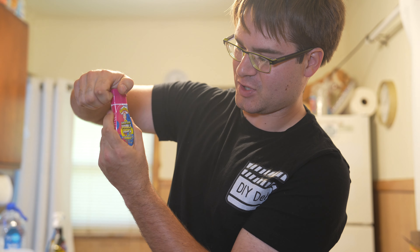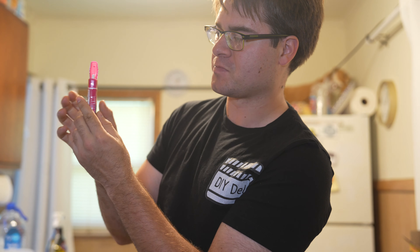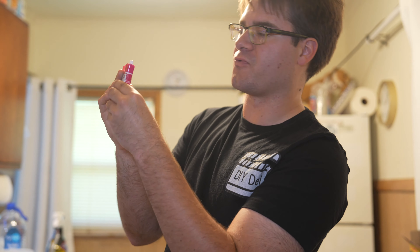Hi, I'm Meatball. This is the Super Sour Double Drops Watermelon and Blue Raspberry combination bottle. You can try it on either one side or both at the same time. So we're going to go for it.